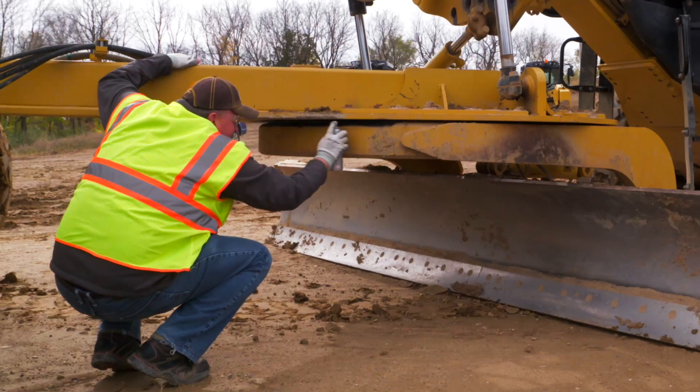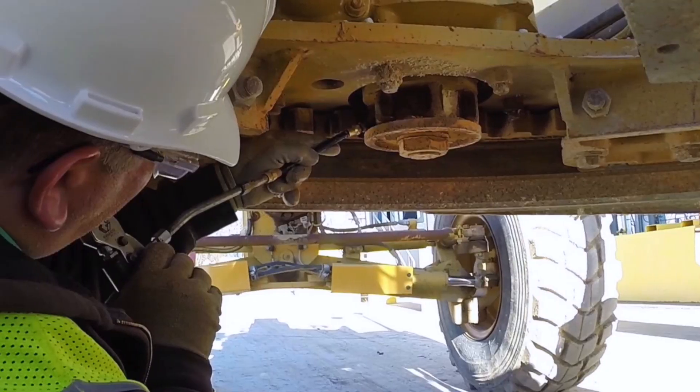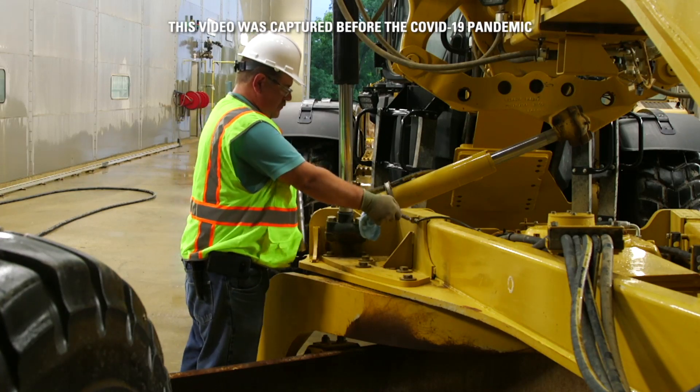The drawbar circle connection should be properly adjusted and lubricated. The circle drive pinion teeth should always be lubricated to prevent wear. The circle saver lubrication attachment can be used for improved grease application.